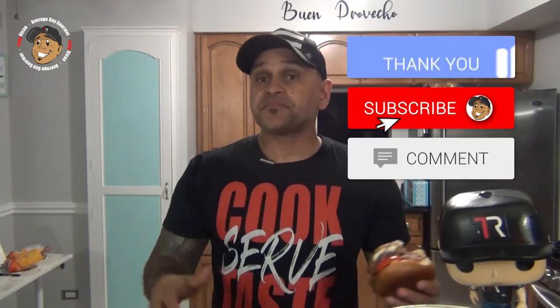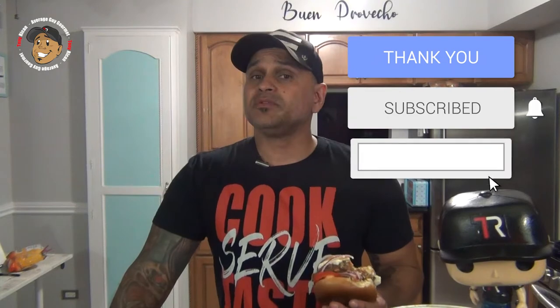This is freaking awesome — you guys will love this one. Go ahead and like, share, and comment on the video down below. If you need complete step-by-step printable instructions, check out AverageGuyGourmet.com. Consider subscribing on Patreon to keep the content rolling. Subscribe to my YouTube channel, give this one a try, and we'll see you guys next time.